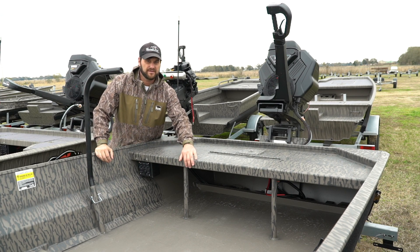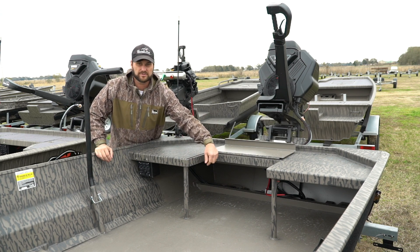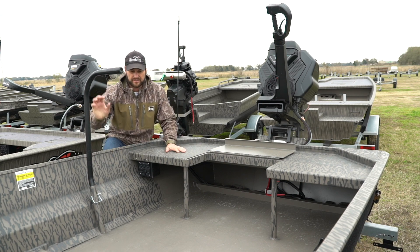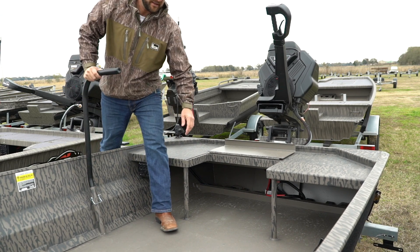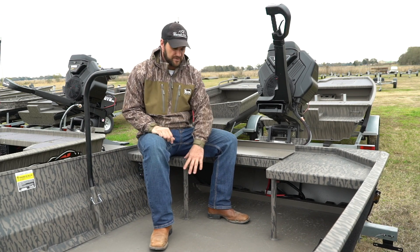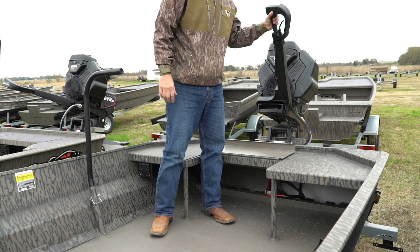This is the rear folding deck option for the tiller drive model. The middle folds away giving you access to stand up or sit down — really nice for when you're driving. It allows the driver to kind of turn sideways with the motor, giving you leg room and accessibility.